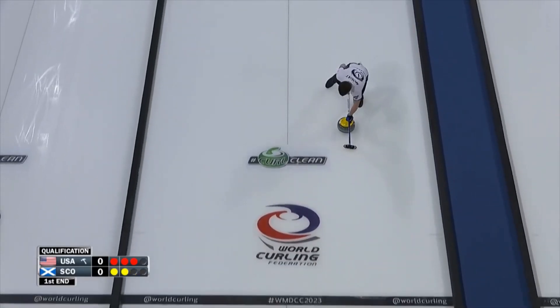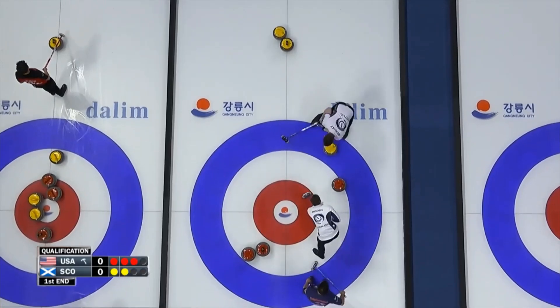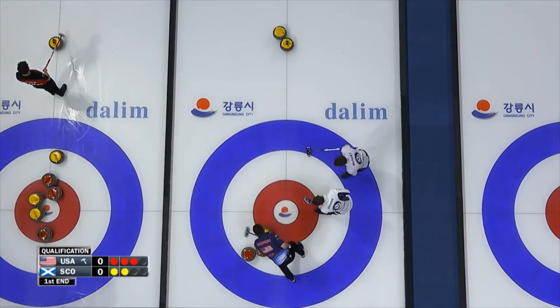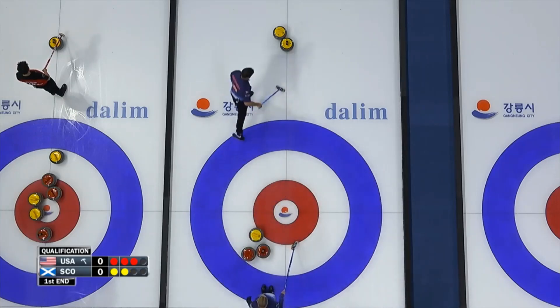Trying to hit and roll there. They decide not to go for the draw. Try to roll buried. This could be real good. Roll right on top. That's the best call. That's absolutely the best.